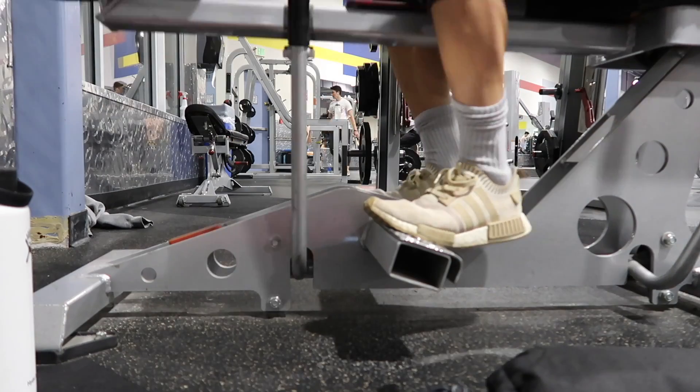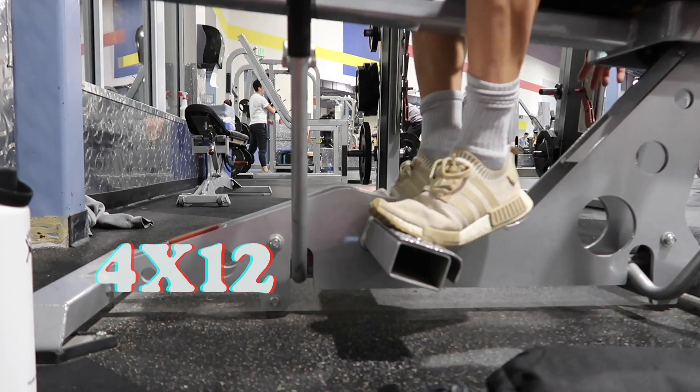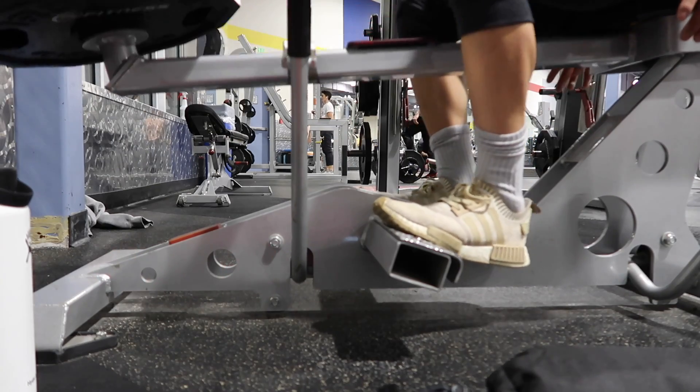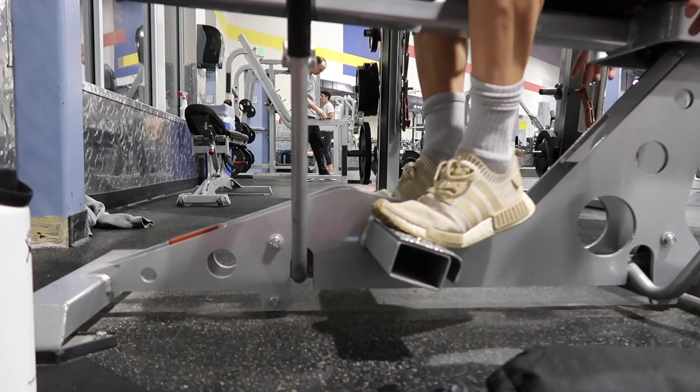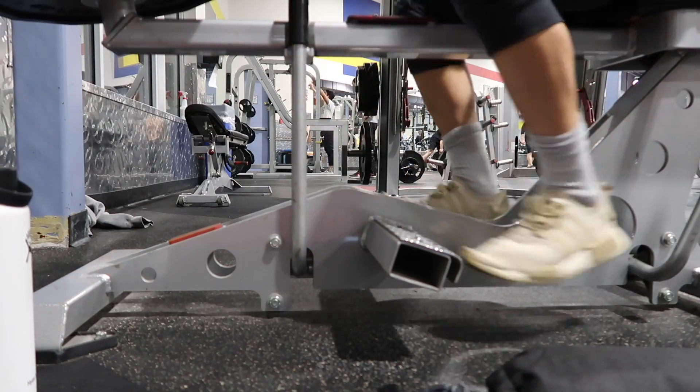Who doesn't like a panoramic shot of seated calf raises? On calf raises, I like to pause at the bottom and pause at the top. These clips are sped up so it doesn't look like I'm pausing, but trust me, I was. Music, by the way, is by my man Jackson, aka Little Backpack — check them out.